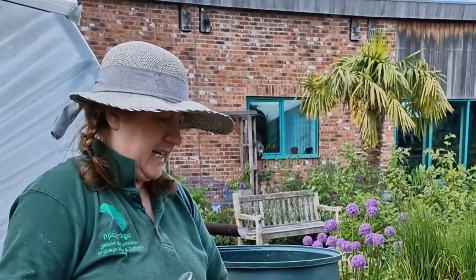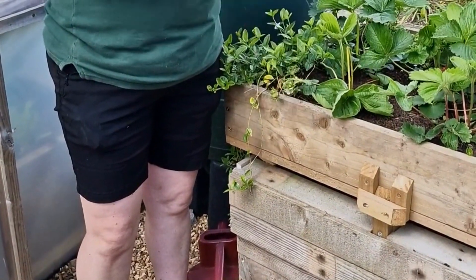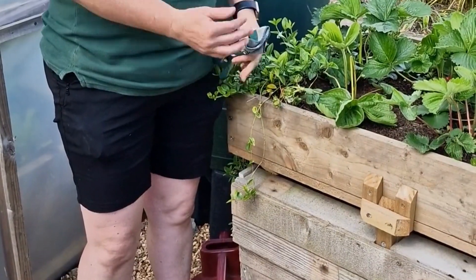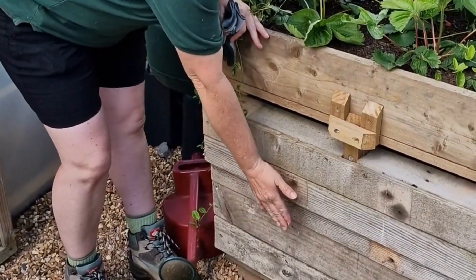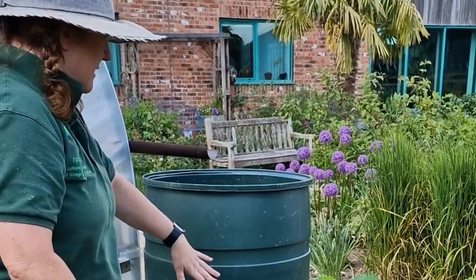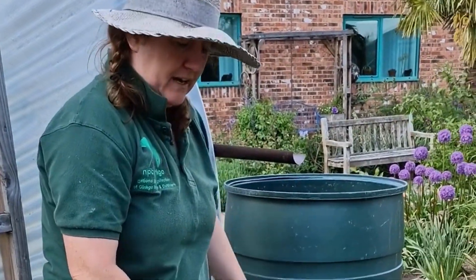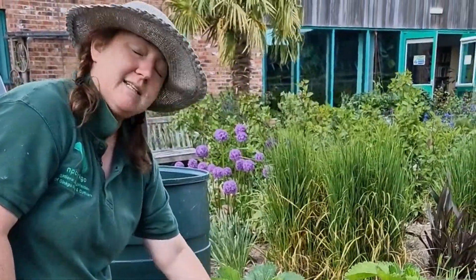Something we're trialing this year as another water-saving method is a self-watering container. You'll be able to read exactly how to build it in our summer organic guide, but the gist of it is there are reservoir containers under here and a ball cock. When it runs out of water, the ball cock calls for the water, that fills the reservoirs, and then it gets taken up into the planter here.